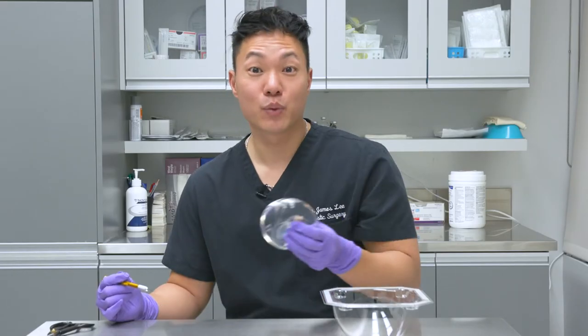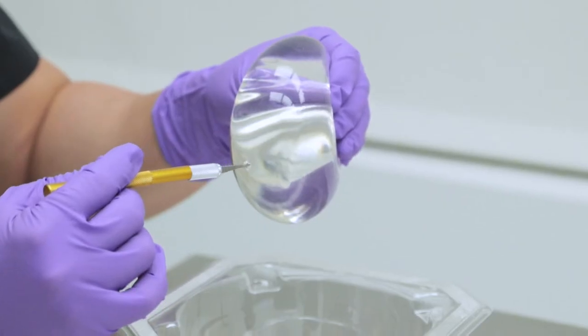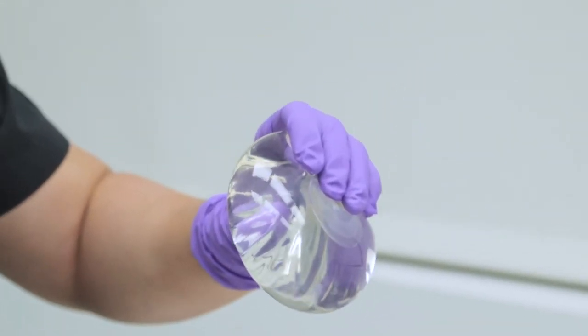So now we'll demonstrate what happens if there is a hole in a silicone gel implant. As you can see, there's no silicone leaking — it keeps its shape and it won't deflate.